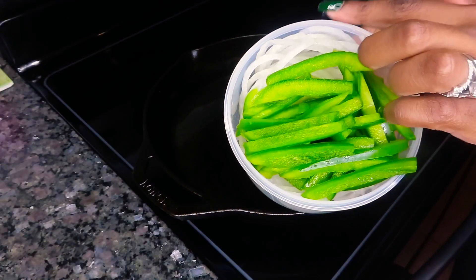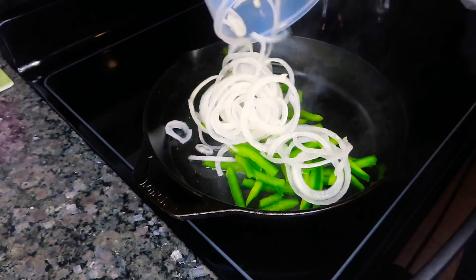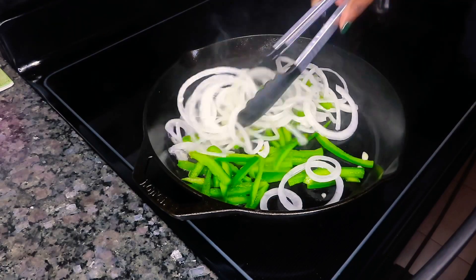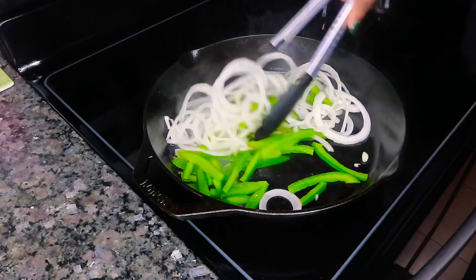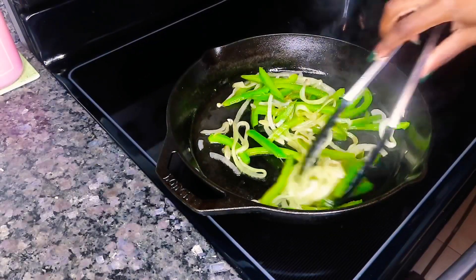Alright, so the first thing we are going to do is sauté our bell pepper and onion. I have one large bell pepper and one onion. I have about a tablespoon or two of vegetable oil in my cast iron skillet, and we're gonna go ahead and sauté these until our veggies are nice and soft and caramelized.